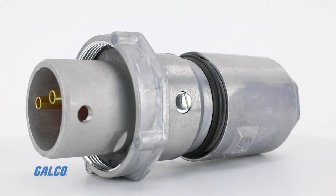To see everything Krauss-Heinz ARCTITE series offers, visit galco.com.